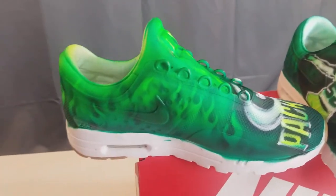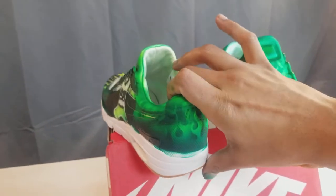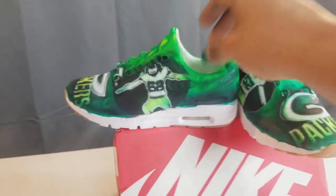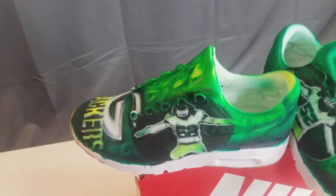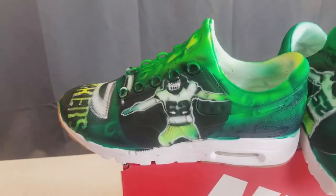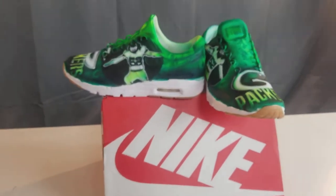I sealed them with some Van sealer. For Vans, you can go to Vans and get it for like $5 — it's super cheap. Don't pay like $20 or $30 for some overpriced cleaner — I mean, sealer. They always try to sell you that. They just get it from China.